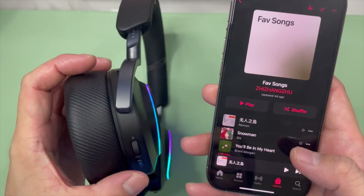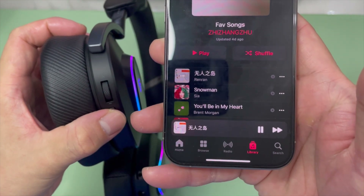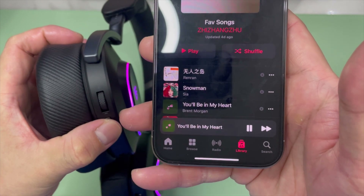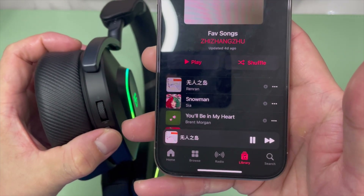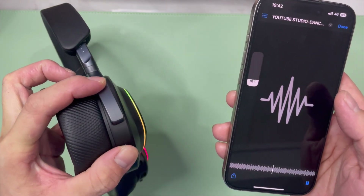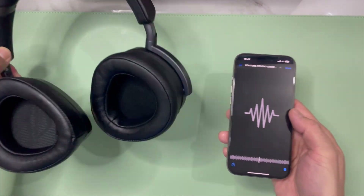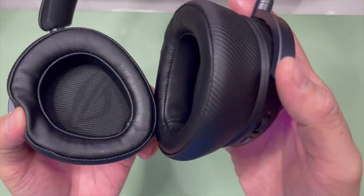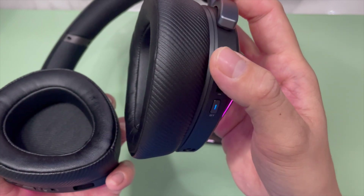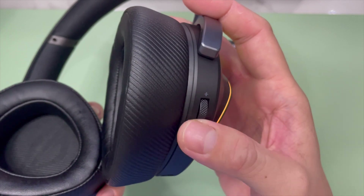Let's test out the controls. We have play and pause, double tap for next track, and previous track buttons. Let's also look at the audio — this is coming right out from the headphone itself. The volume is pretty responsive, and you can adjust the audio to however much you want to decrease or increase.